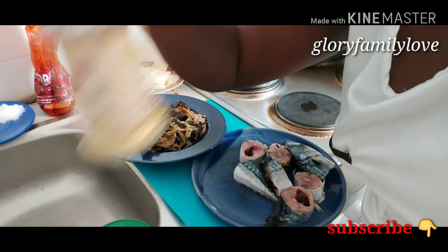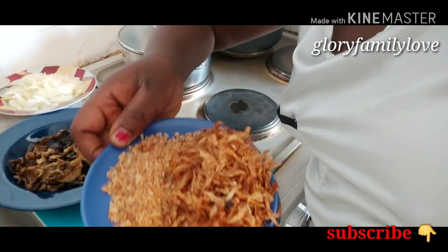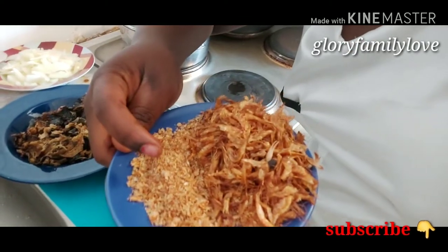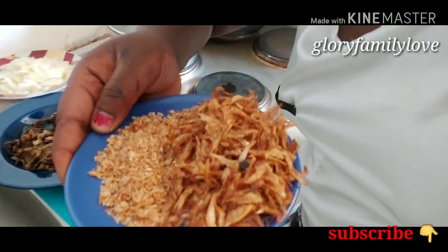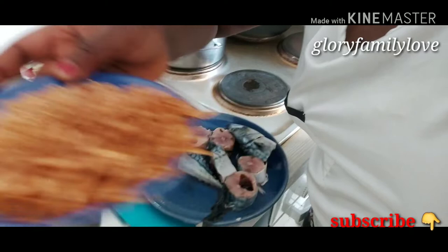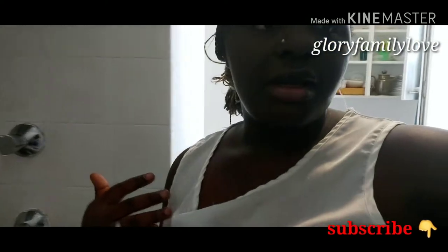Next we have pepper, ginger, and crayfish. We're going to be using crayfish — these are the ground ones and these are the unground ones. I'll be mixing them, though I may not use the whole amount — just a little bit from both. That's all the ingredients in my recipe.